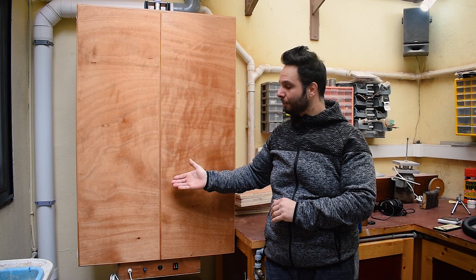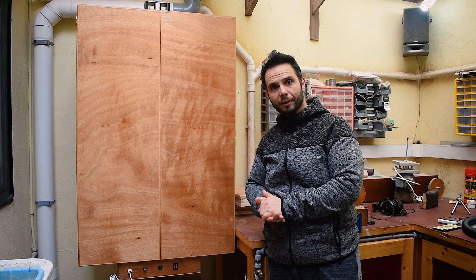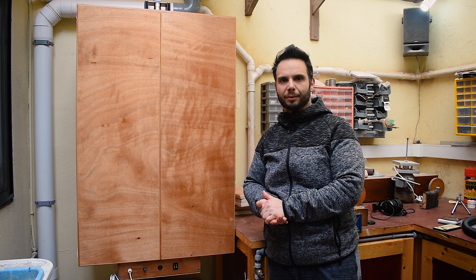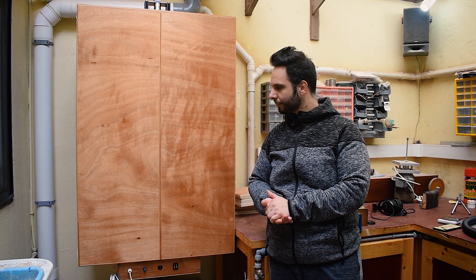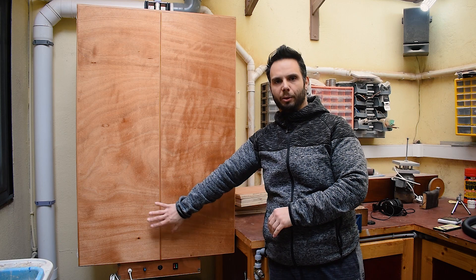Okay guys, here it is. Well, I guess I have to talk about it. In this case, this cabinet is my spray booth.